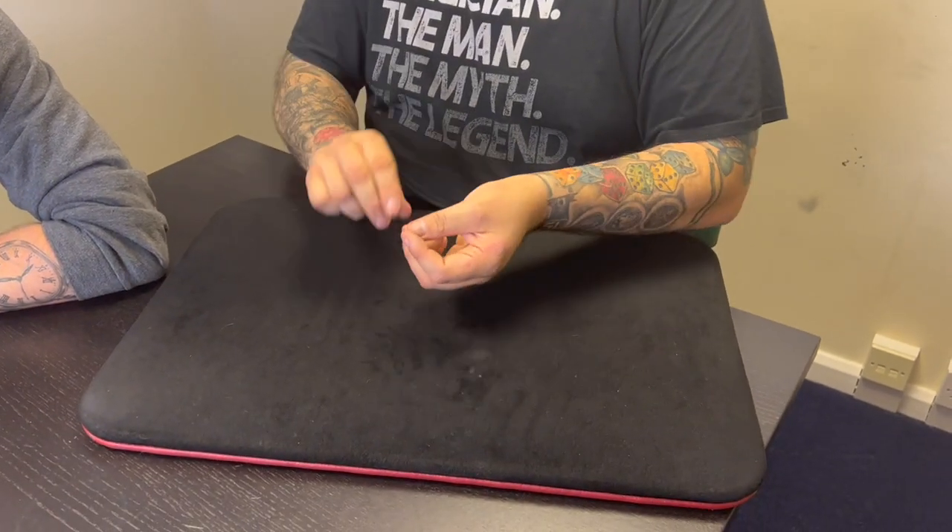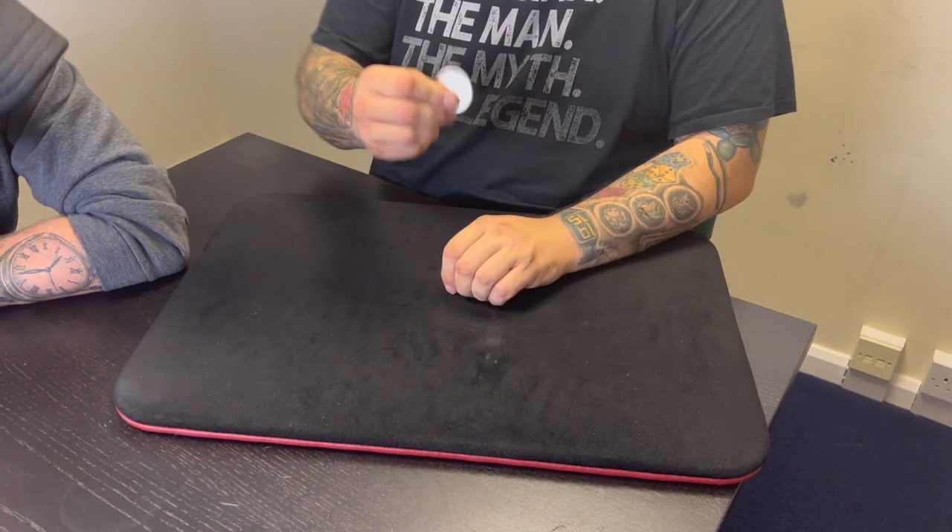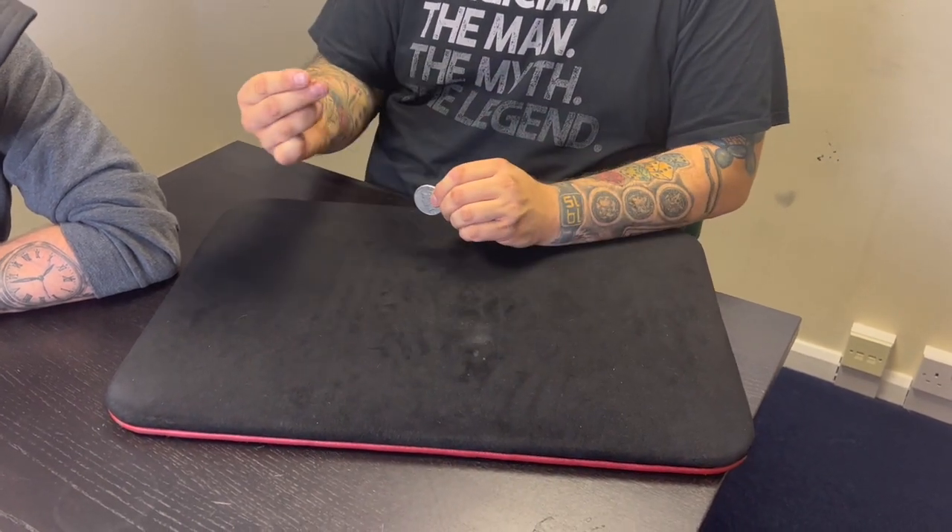Hey Matt, I'm going to show you something with a piece of dust. Can you see that dust? Probably not, right? If I take the dust and shake it, it turns into a silver dollar. You've just gotta take the dust and shake it off. Let me do it again — another piece of dust. That would be coin number two.